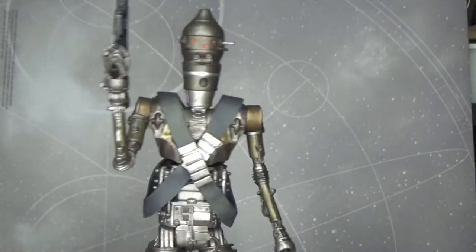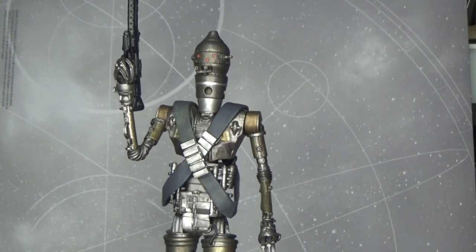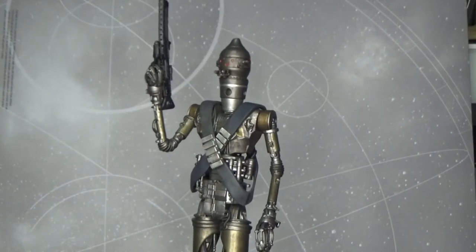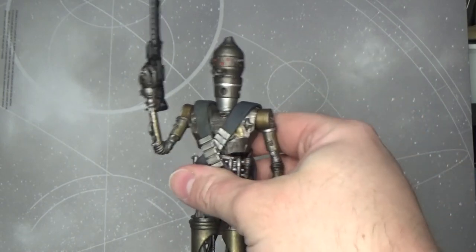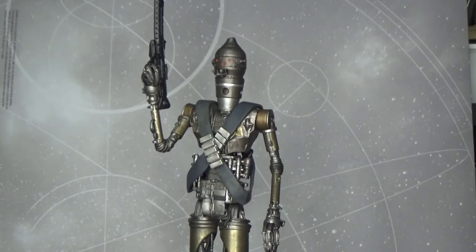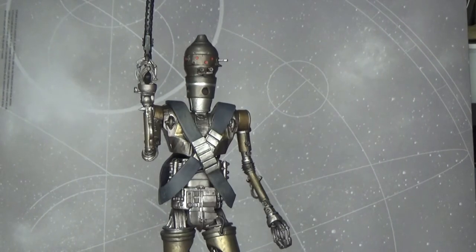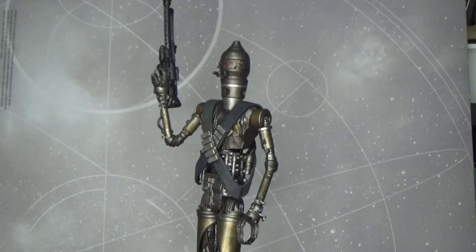It's a great looking piece — I'm really glad I picked it up. I had a choice between this or Kylo Ren from Rise of Skywalker. The Kylo Ren looked great and I'll go back and pick that up at some stage, but right now I don't have enough Mando stuff. I've got plenty of Kylo Ren stuff, so I decided to go with IG-11.